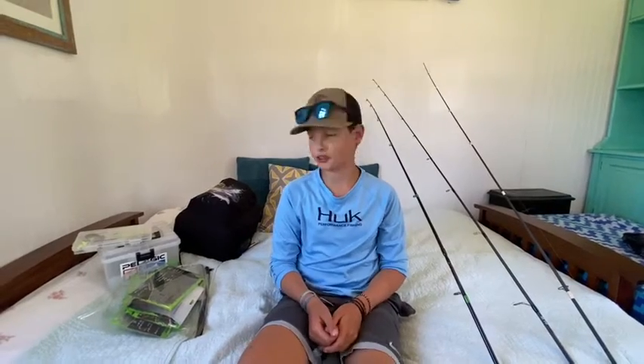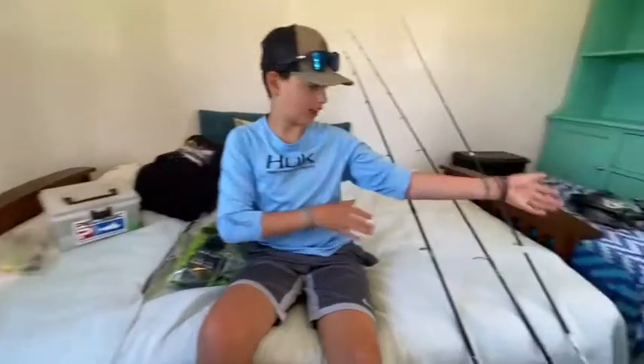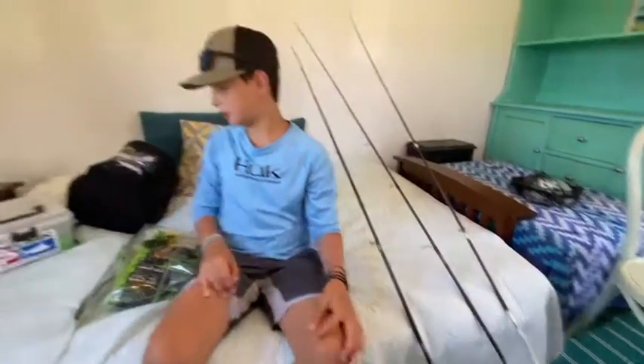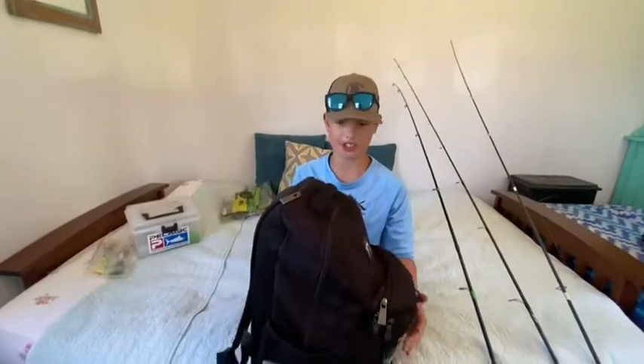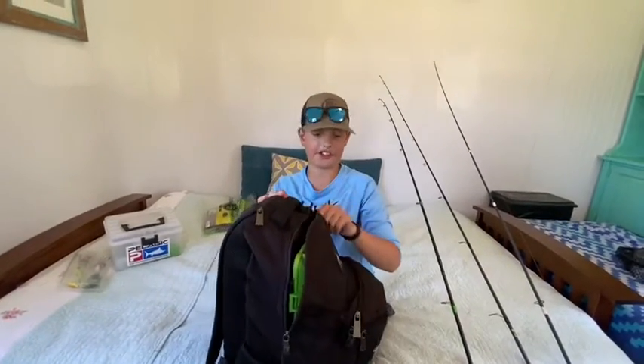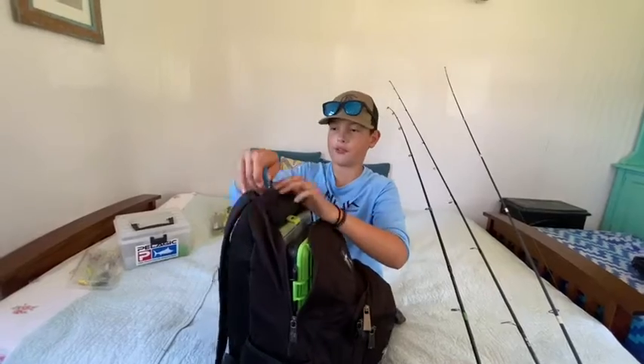Hey guys, welcome back to another video. Today I'll be showing you all my bass fishing tackle, all the rods. All right guys, so this is my pond fishing bag. You guys might have already seen this in a video. I just organized it and got a little new tackle.